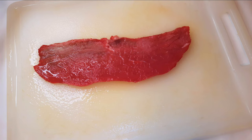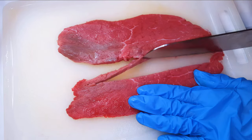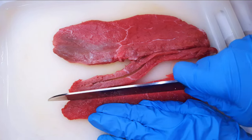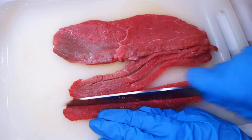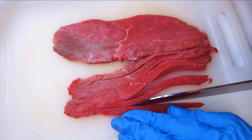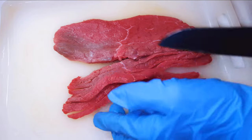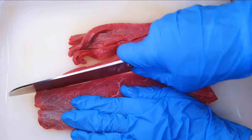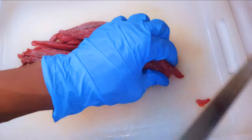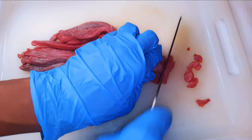I've got two slices of beef over here. I'll come in with my sharp knife and cut them into strips, and afterwards I'll go ahead and cut them into little cubes.